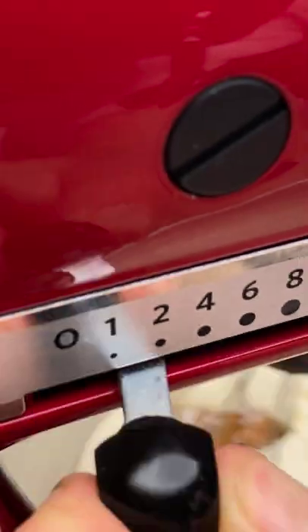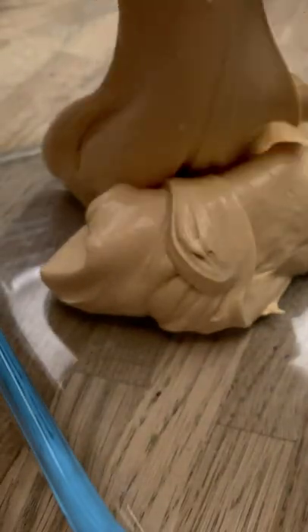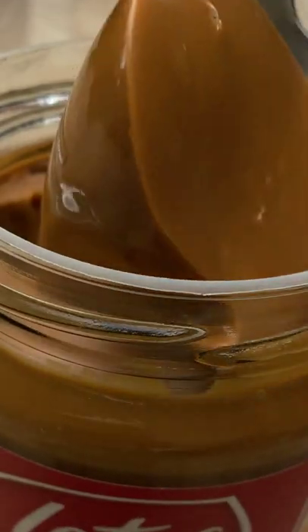Whisk to soft peaks, take it out of the mixer and pour it into a tray. Take a generous spoon of Biscoff spread.